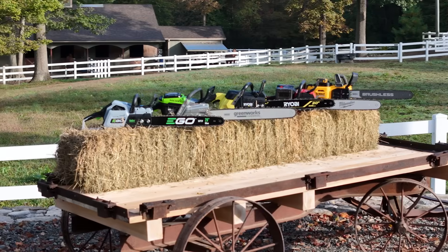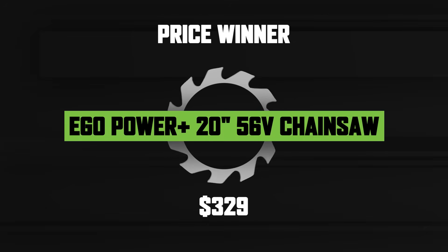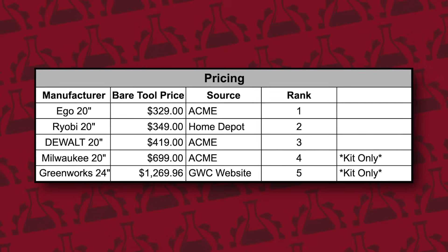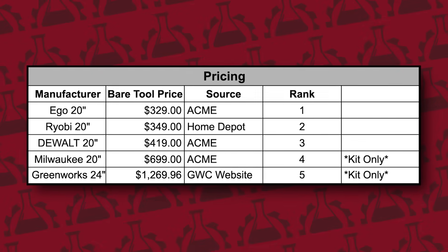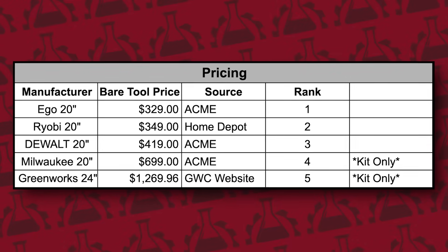Moving on to price — while price is an important factor for most users, you often get what you pay for. In every one of our head-to-head comparison tests, the top performing tools also tend to be the highest priced. That said, we frequently come across surprising values that defy expectations. We strongly recommend staying within your current battery ecosystem whenever you can. Our rankings are based on bare tool price at the time of this test. Ego came in at the lowest at $329, followed closely by Ryobi at $349. Both offer great value for users on the Ego 56 volt or Ryobi 40 volt platform. DeWalt took third at $419, Milwaukee in fourth at $699, and the Greenworks Commercial came in last at $1,269.69.